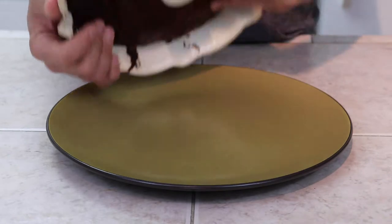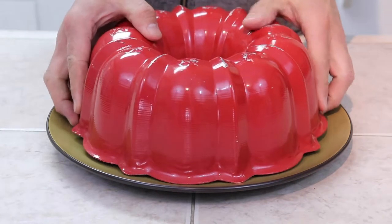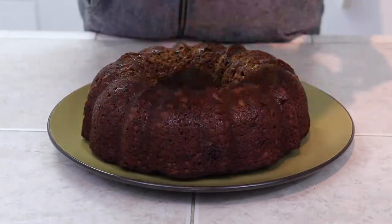The next day, invert your cake onto a nice plate. Sprinkle with a little bit of powdered sugar and you are ready to serve.